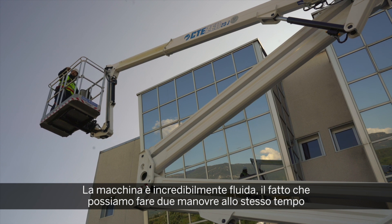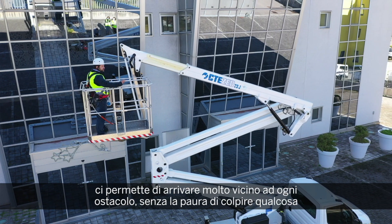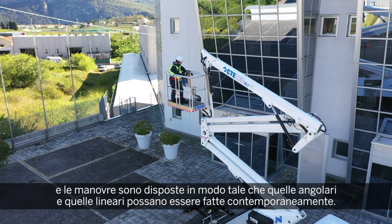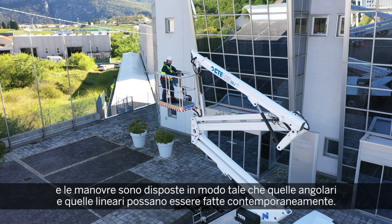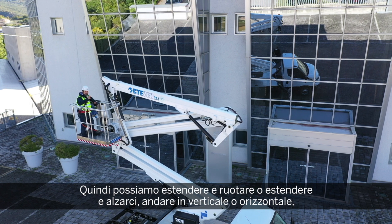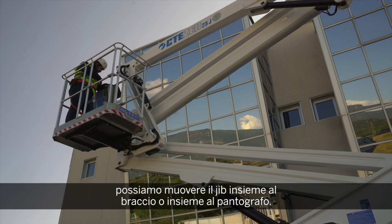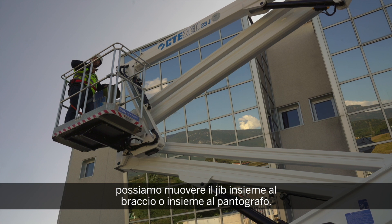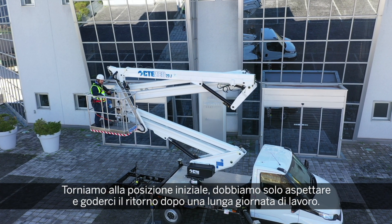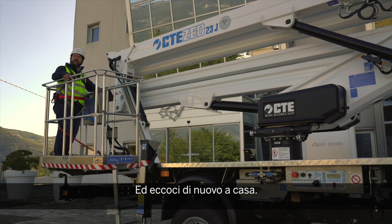The machine is incredibly smooth. The ability to use two maneuvers at the same time, very proportionally, allows us to go close to every obstacle without fear of collision. The maneuvers are well disposed so that angular maneuvers can be done together with linear maneuvers — you can extend and rotate, extend and move up and down, work along vertical or horizontal surfaces, move the jib together with the telescope, or move the jib together with the Sigma articulation. Perfectly centered, and we just wait and enjoy the ride back home after a long day of work.